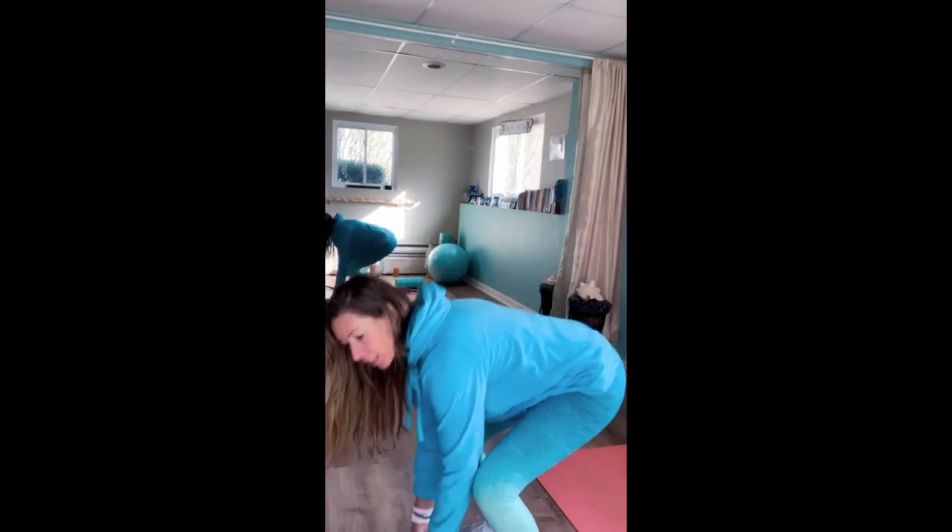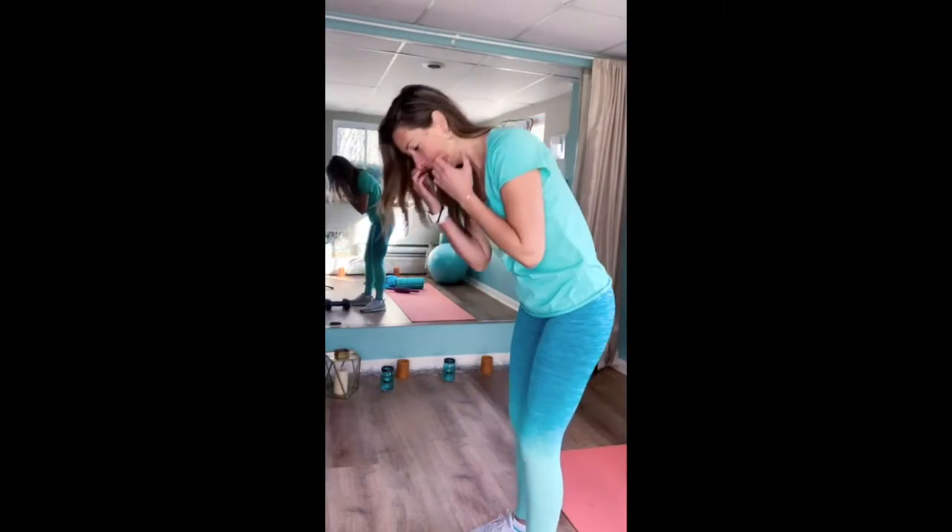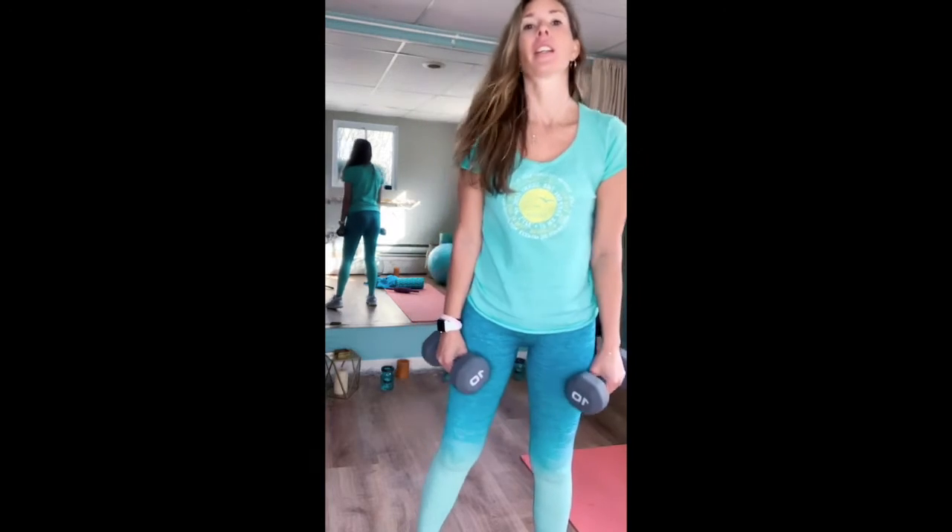I'm going to take off my shirt because I'm getting a little warmed up. Now let's do overhead press. You don't need a bench — you can still get a great workout. Bring weights to your shoulders. Ten reps. Here we go. Overhead. One, two. Breathe. Three, four — engage your core. Five. Breathe. Six, seven, eight — I'm feeling it. Nine. Ten.